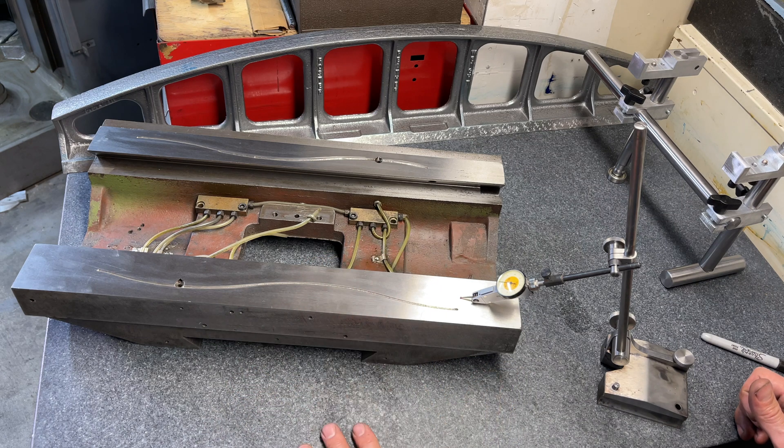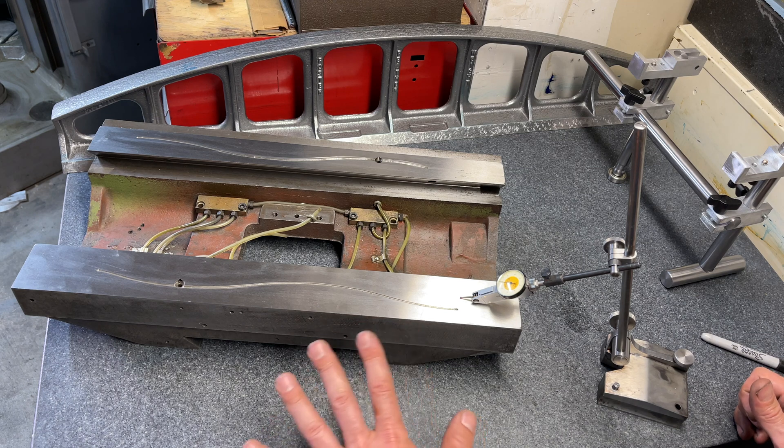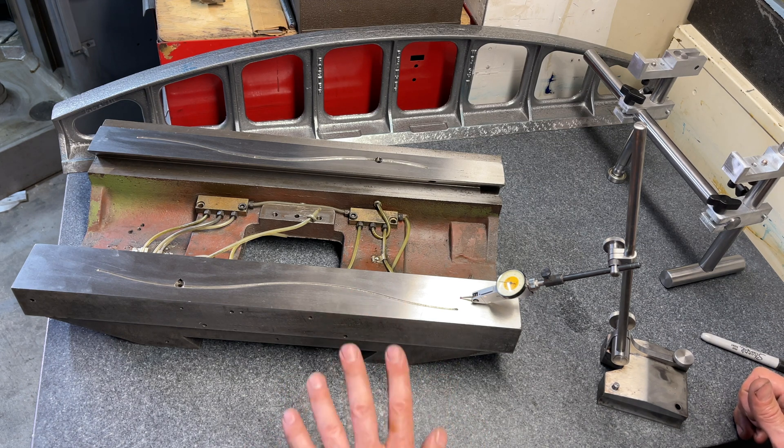Since between surface grinding and wear we're losing at least 10 to 15 thou of thickness, I'm going to apply Turcite on the saddle, scrape it, and go from there.